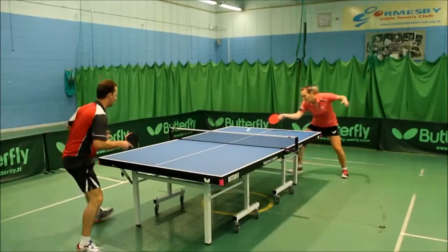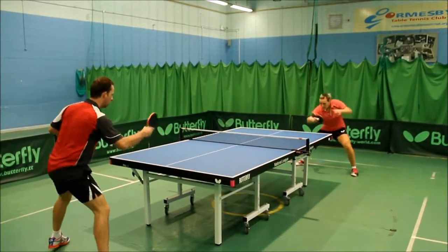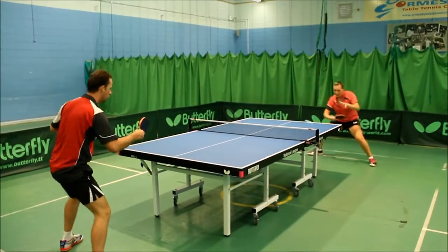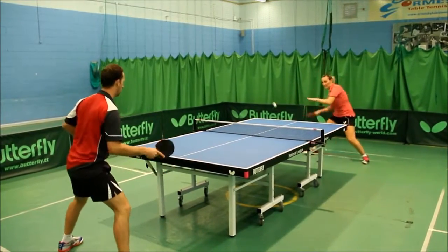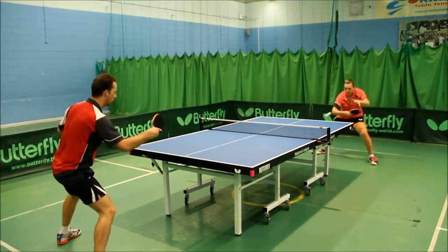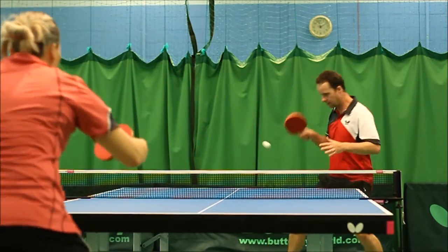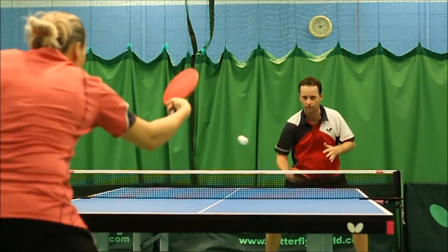The Butterfly National League 22 Rollerway is a top-value match table for use in clubs, sports centres and schools. This table, with a 22mm match playing top, is suitable for league and competition play. It is provided at a cost which makes the very best use of limited budgets and gives excellent value.